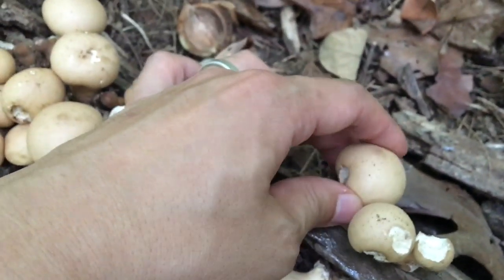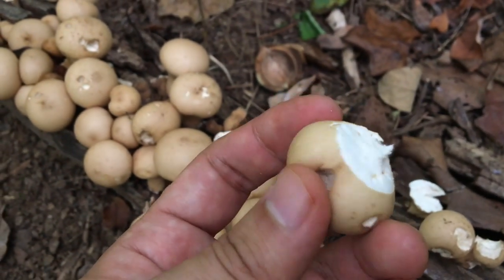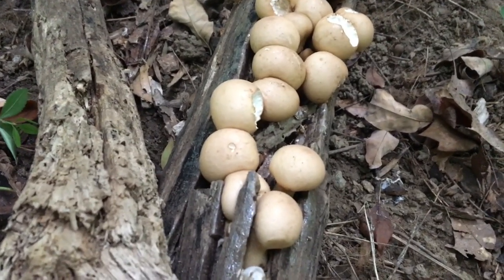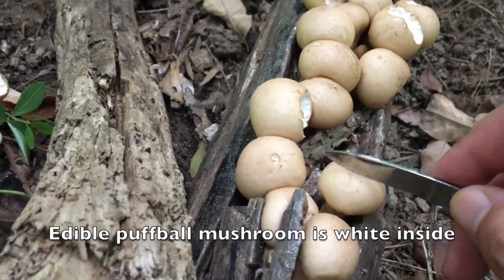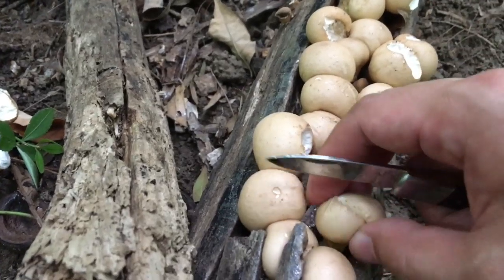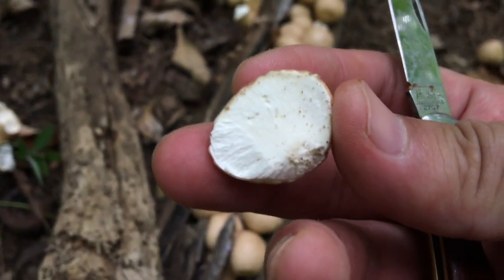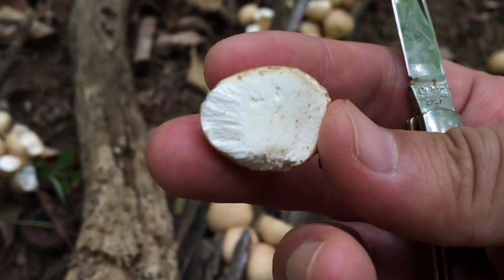You want to take those that are relatively firm — like this one. You can see the meat is white. When you harvest puffball mushrooms, one thing you need to make sure is that the inner part of the mushroom is white instead of black. If you cut the mushroom, the inner part should be purely white. If it's dark or black, it is probably not edible.